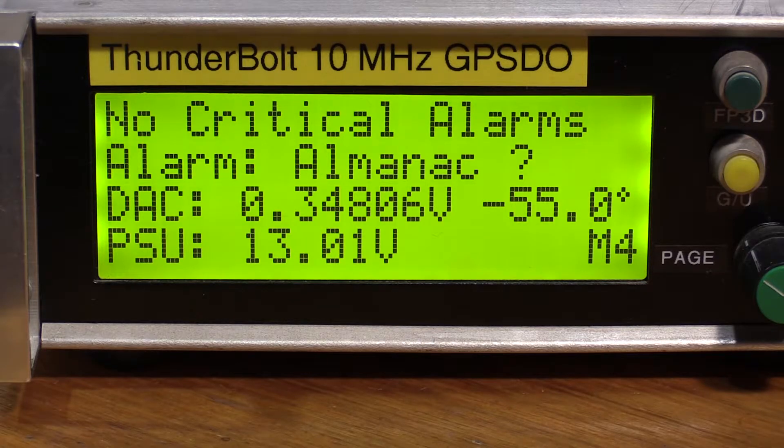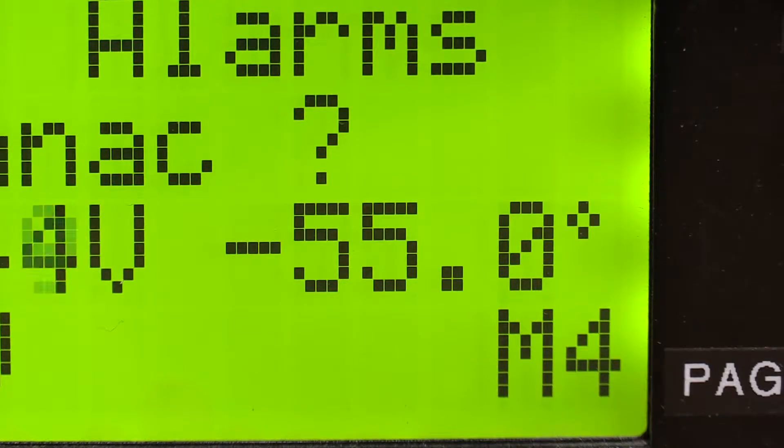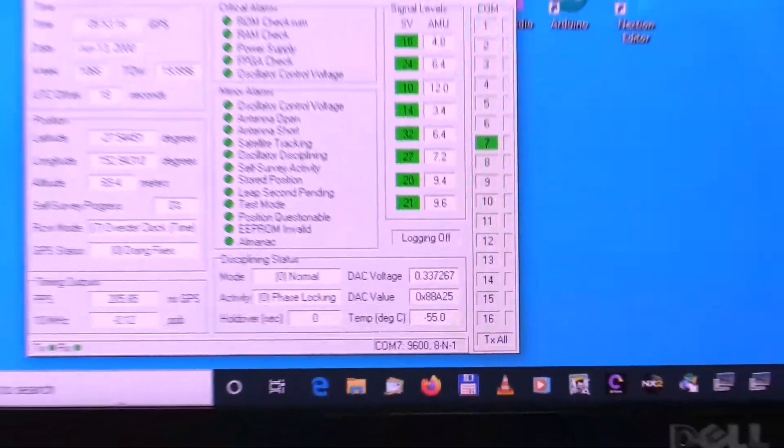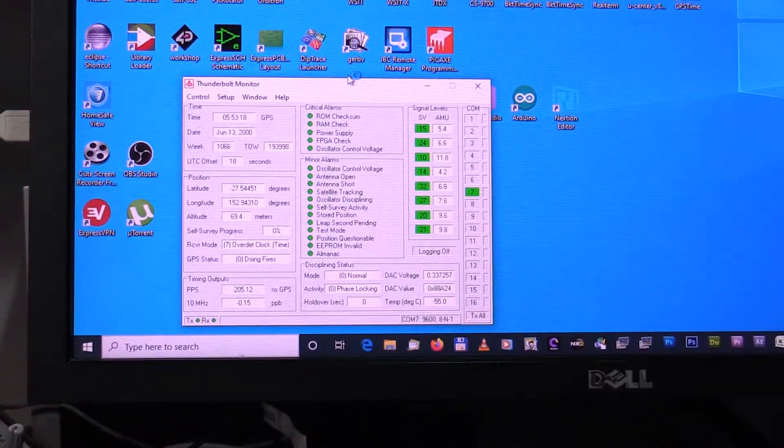There are various Trimble Thunderbolt displays out there on the market. This is the one I made between 2011 and 2013. You can see the minus 55 degrees there, and it was also visible in Trimble's Thunderbolt monitor program. The IC responsible for sensing temperature is a DS-1620, and if you're wondering where the minus 55 degrees comes from, that's its lowest limit.